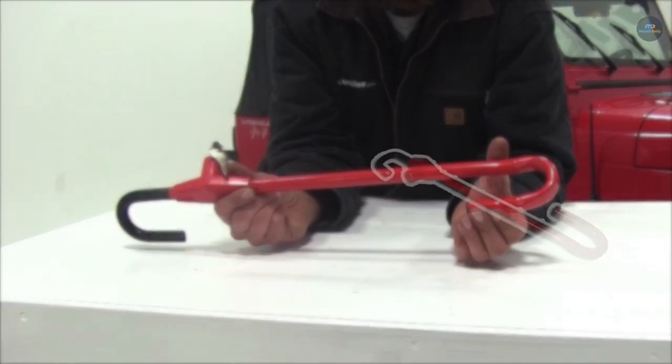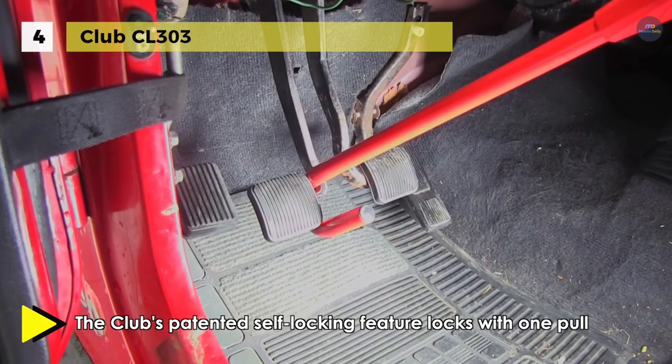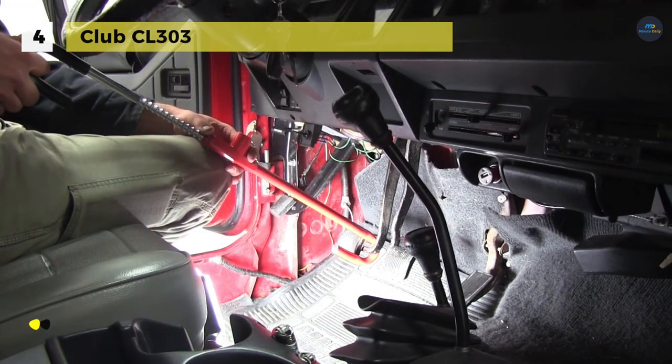The Club CL303 can attach the angled hook around the pedal and rotate the rod until the handcuff end fits around the bottom of the steering wheel. Then close the handcuff end around the steering wheel and lock with the key. The rigid connection is designed to keep the wheel from turning and the pedal from moving.